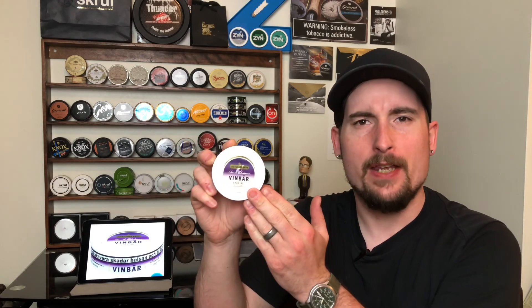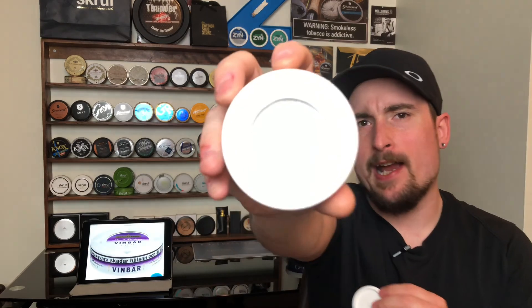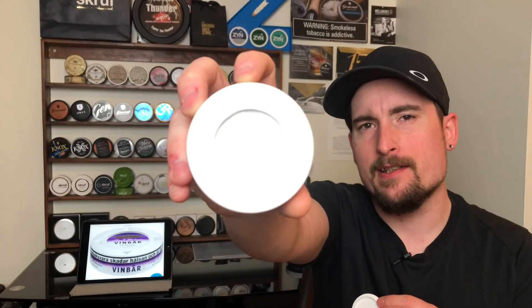Alright, the can design — I'm just going to briefly go over it. White can design like you'd find in all of the Jacobson's products. It does have the compass design catch lid there, very nice touch. I like that quite a bit. Really nice purple accents fading to white, and the gold leaf font on there as well adds a nice touch. I think it's a great looking can.